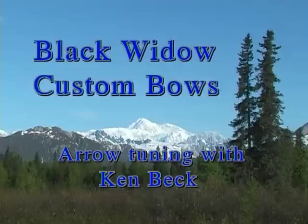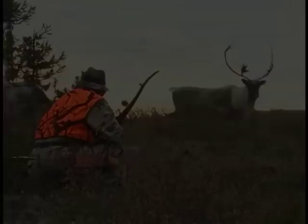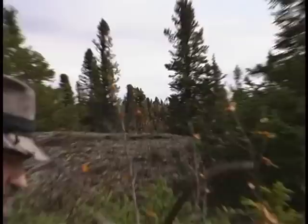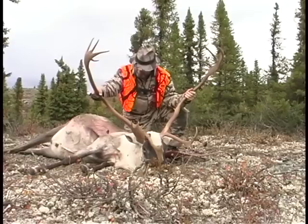Black Widow Custom Bows presents Arrow Tuning with Ken Beck. Experienced archer, bow hunter, and Black Widow CEO Ken Beck has helped thousands of shooters by sharing his extensive knowledge of bow and arrow tuning.